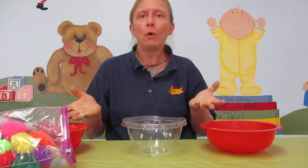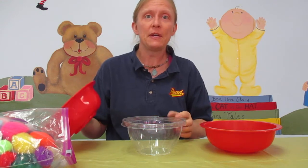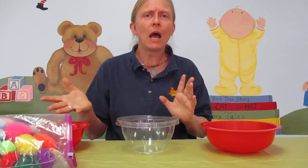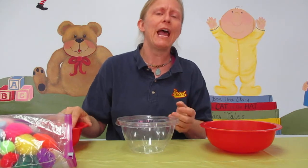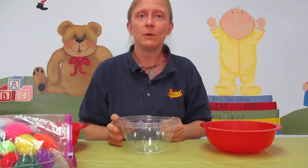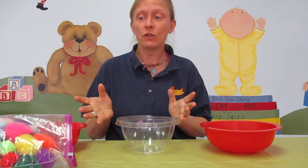We'll want to have bowls, preferably plastic. Empty Tupperware containers work really great for this, and a lot of different objects of varying size. We want to have objects, of course, that will not easily fit into the baby's mouth. Lots of different textures.